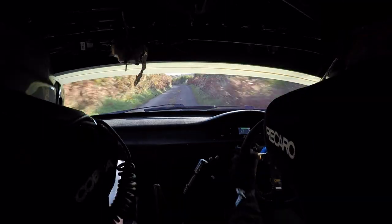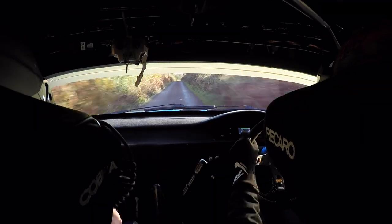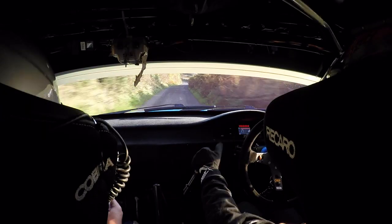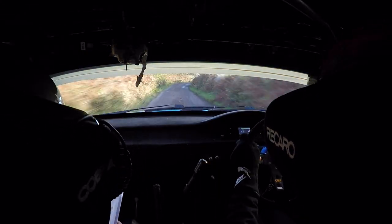And 1 left over crest. 130, 1 right over crest at the top. And 1 right again. And 2 left all okay. 2 left all okay. 80 to care 3 right flat, 1 left kink.